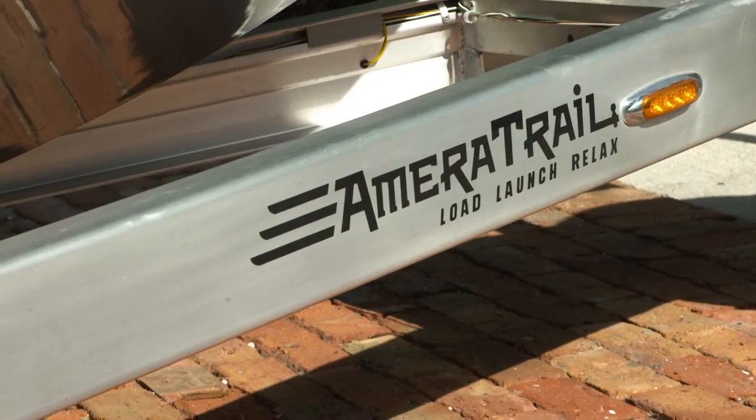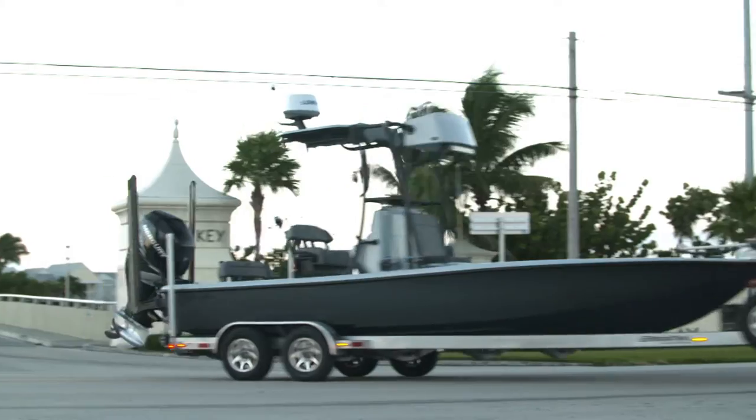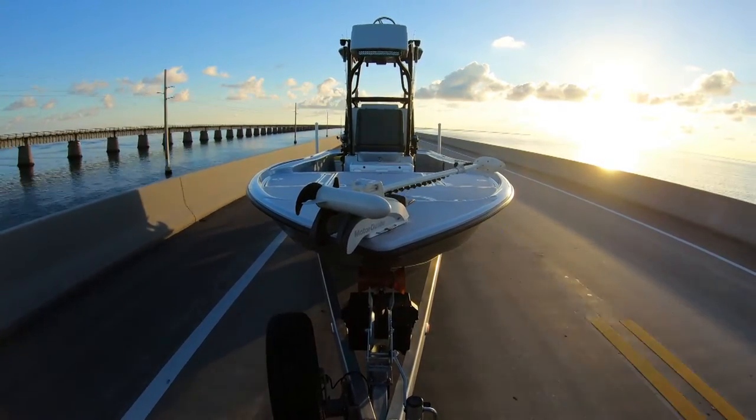They are really incredibly well made, and we're towing around our most expensive toy. Wherever it is, we don't want to have problems with it, we don't want to have a breakdown. Ameritrail's made a great trailer, and they upgraded what was great this year and made it even better.